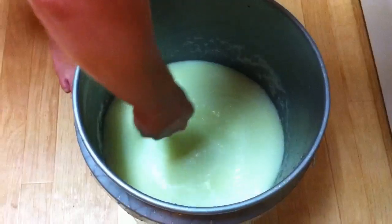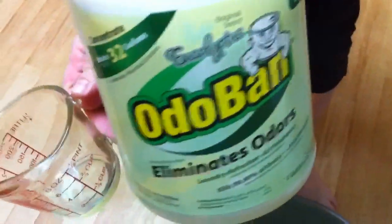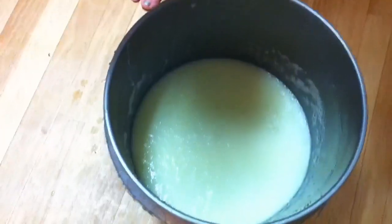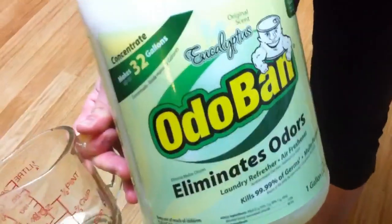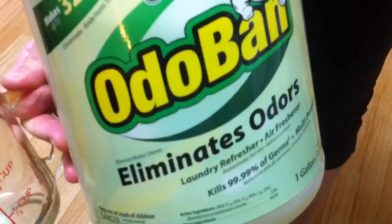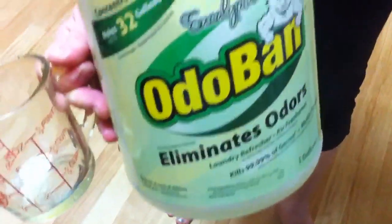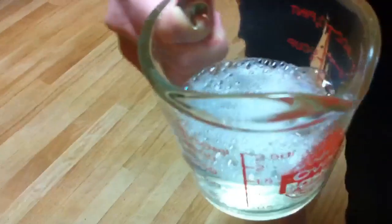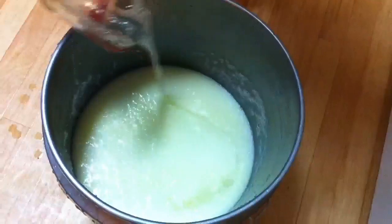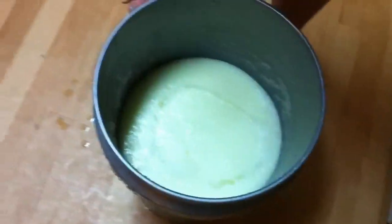I'm going to do a little commercial for OdoBan. This is OdoBan — we get it from Sam's Club. It's supposed to kill 99.99% of germs. It's a multipurpose cleaner, laundry refreshener, air freshener — does everything, pretty much. So I'm just going to put a little bit in there because I like the way it smells. About half a cup. It's probably going to ruin the whole batch.